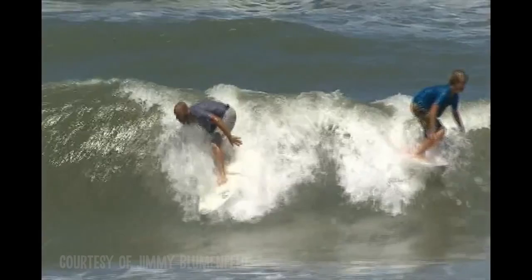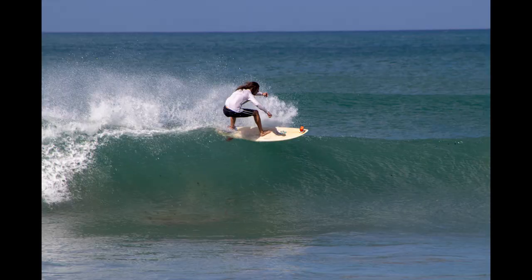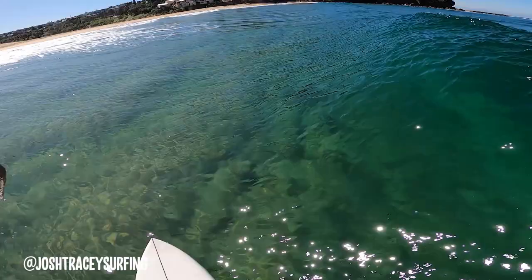If we were to compare this to a maneuver out in the water, this is incredibly similar to a floater. This is where the face of the wave has curled up enough and has a dense enough lip where a surfer can actually ride to the top of it and grind it like coping.